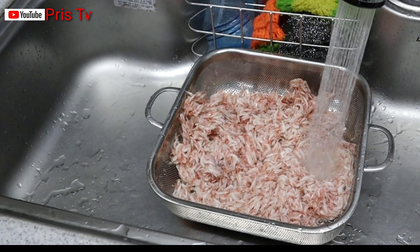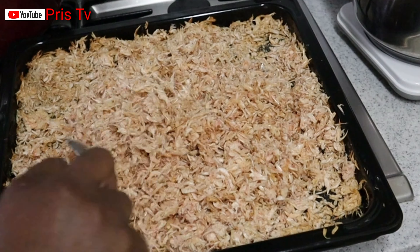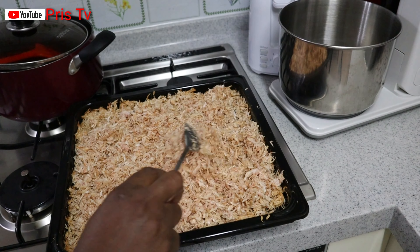A few moments later... You see that — it has dried, it has really dried now.